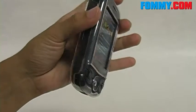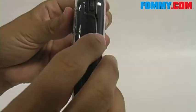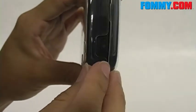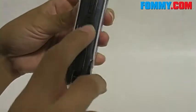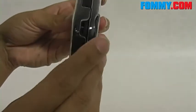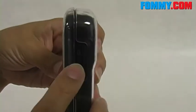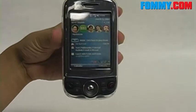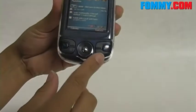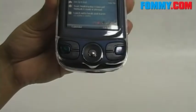Now with the case on, all of your controls do remain functional. We do have cutouts for the camera button, the power button, SD card slot, volume controls, there's even a cutout for the lanyard if you use that, headphones, USB, everything to this side as well. And of course, there's a cutout for your speaker and your screen, and there are nice cutouts for your home keys at the bottom here.